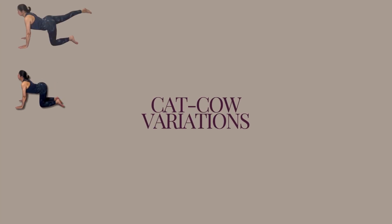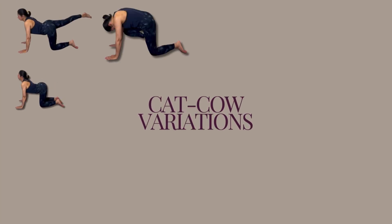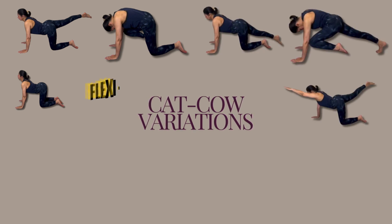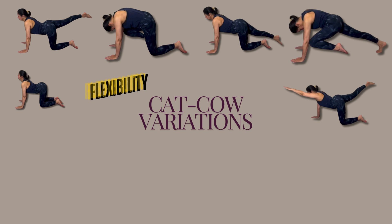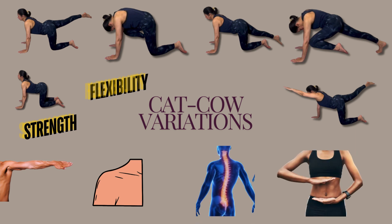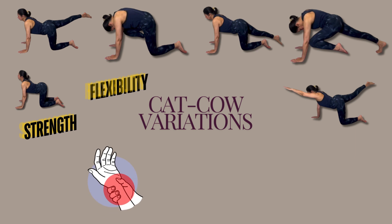In today's video we are learning the unique variations of cat-cow breathing that not only improve flexibility but also help strengthen your arms, shoulders, spine and core. However, if you have weak wrists, carpal tunnel, or tennis elbow, this might not be the best workout for you. So watch closely for alternative tips.